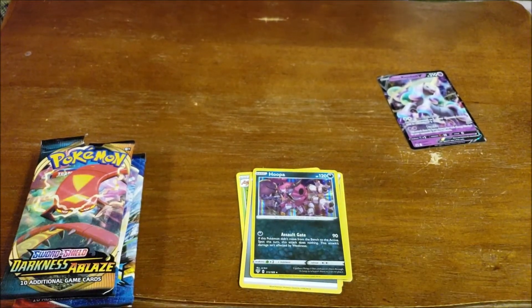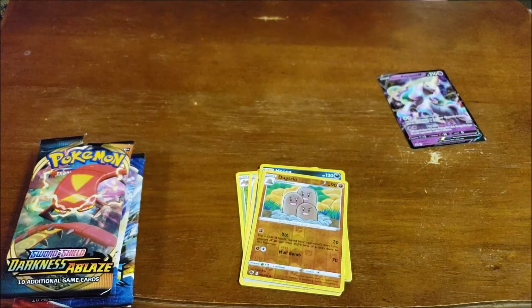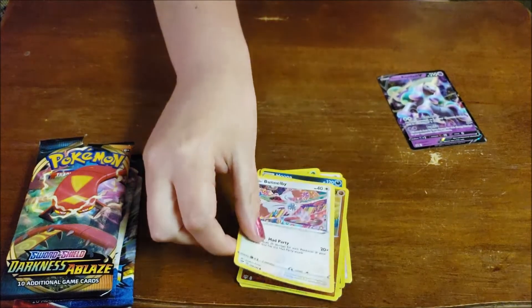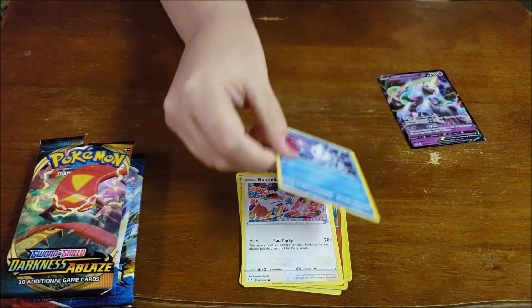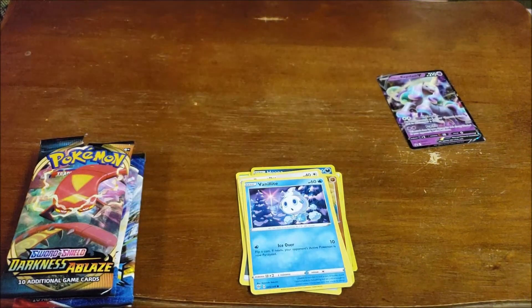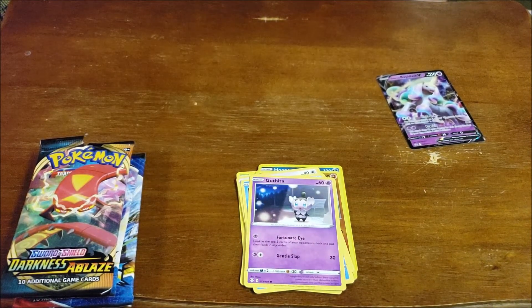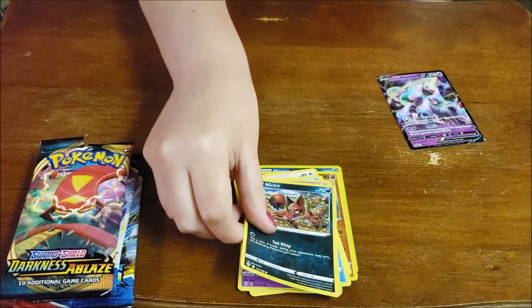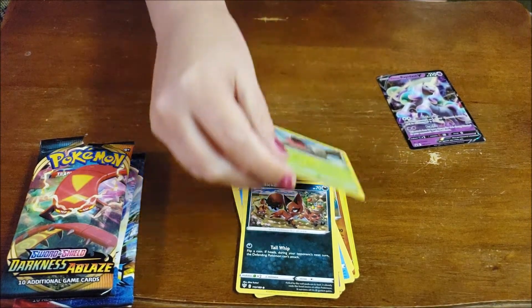Looks like we have another holographic, a Dugtrio. A Bunnelby — a couple of him. We have a Vanillite — ice cream! We have a Gothita. A Nickit.